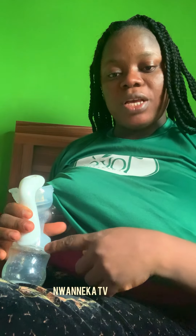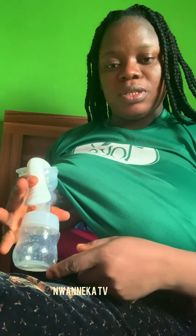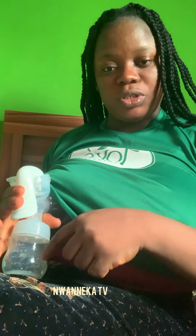This is how you pump — can you see the breast milk dropping? Can you see? When you hold it down it takes the breast milk, and when you release it, it puffs. Do you see?